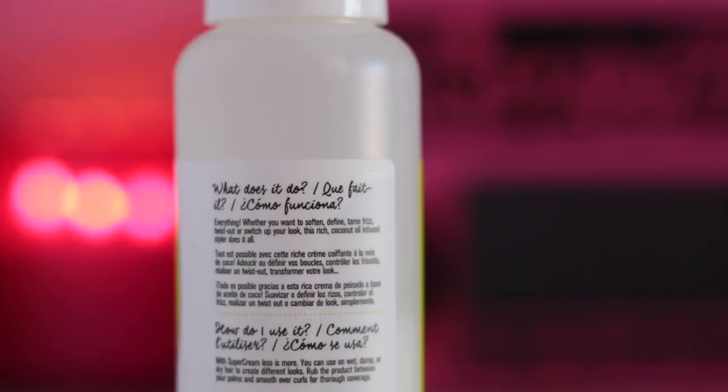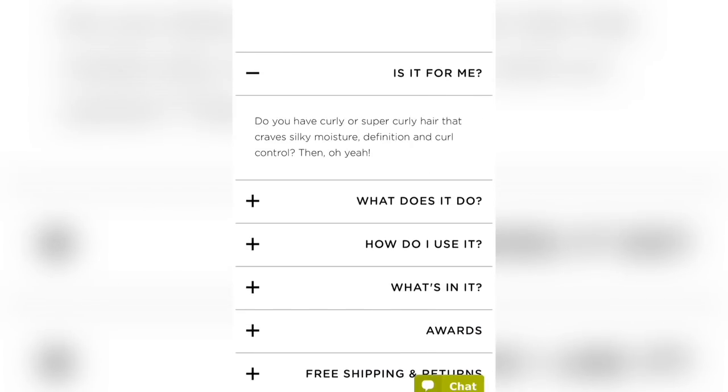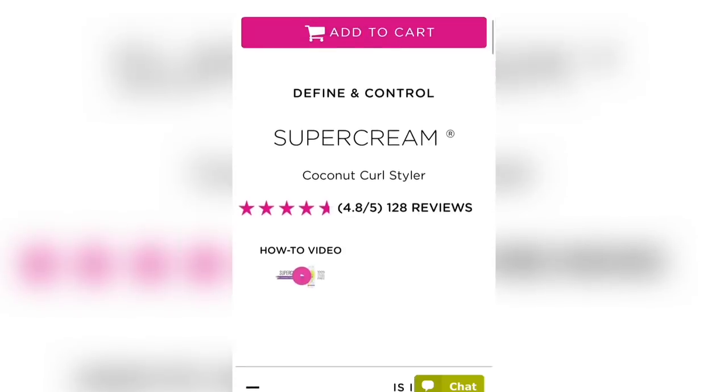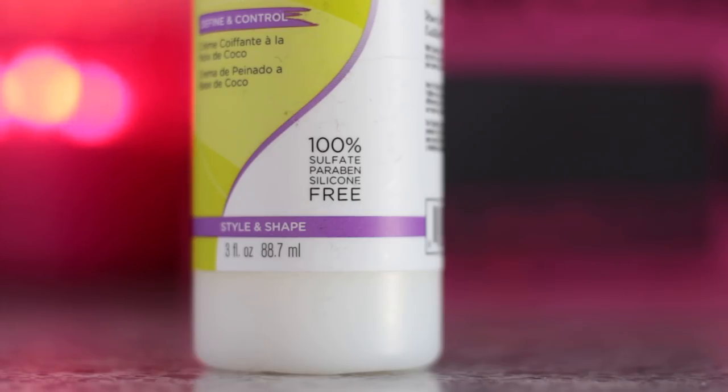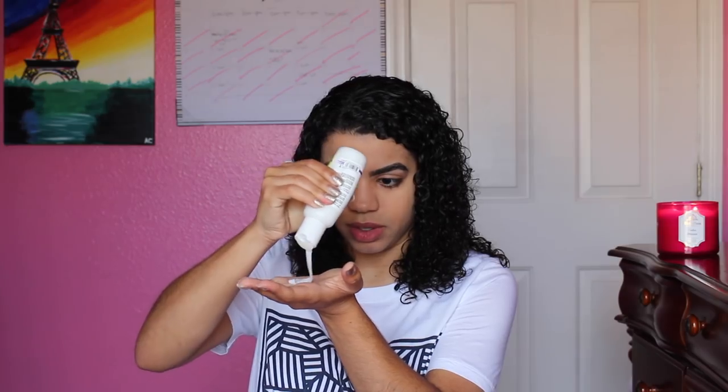Let's start with what this product claims to do: whether you want to soften, define, tame frizz, twist out, or switch up your look, this rich coconut oil-infused styler does it all. With Super Cream, less is more. You can use it on wet, damp, or dry hair to create different looks — rub it between your palms and smooth over curls for thorough coverage. The website also asks: do you have curly or super curly hair that craves silky moisture, definition, and curl control? That's exactly what I'm basing this review on.